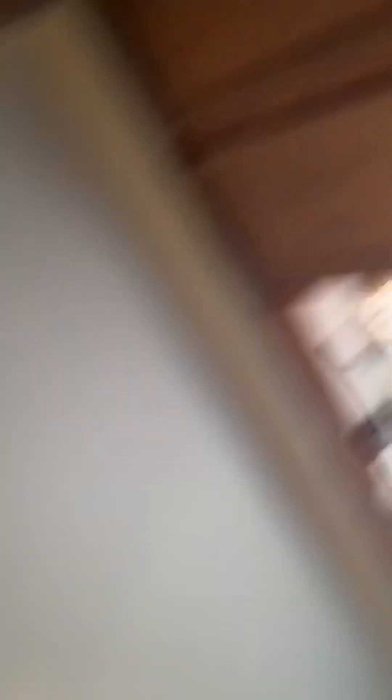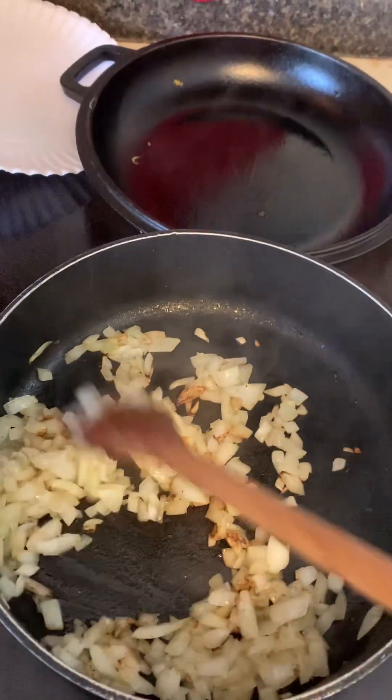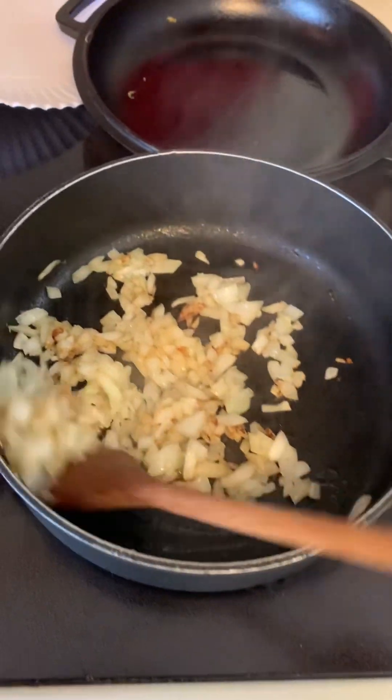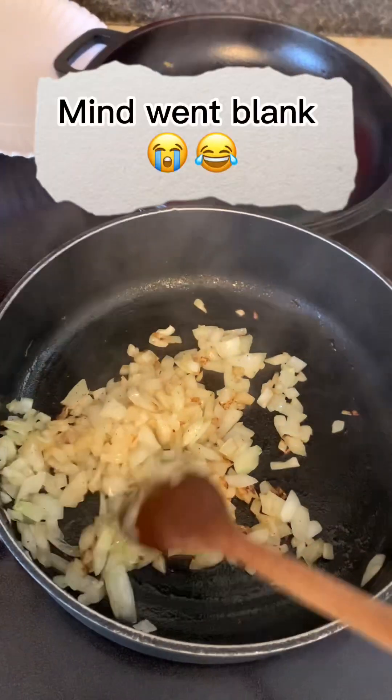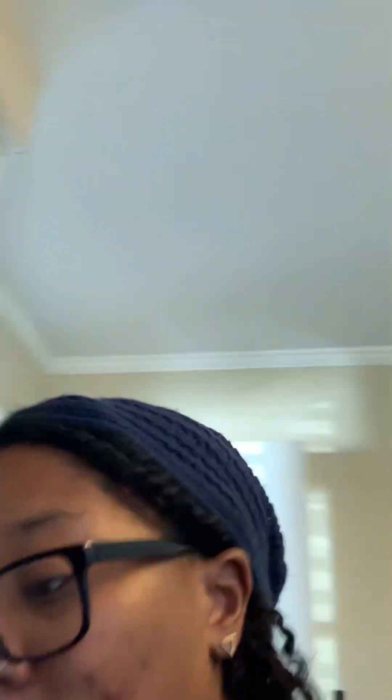The eggs are about done — I kind of let them brown a little bit, not really burn, but that's the look I'm going for. The peppers are now good and sauteed, so that's going to sit to the side as a topper on the bowl. Now we're about to start the waffle process and also put the tater tots in the air fryer.